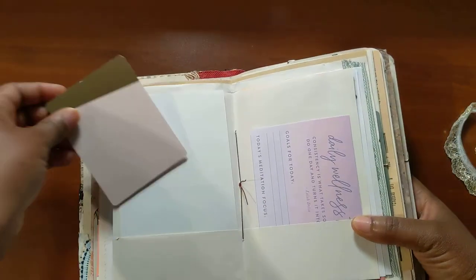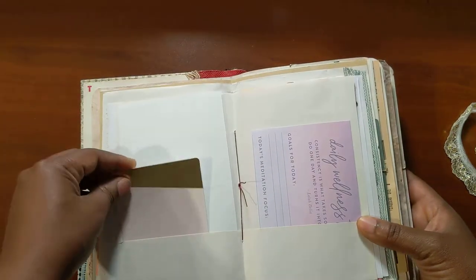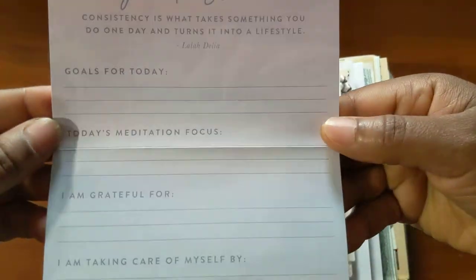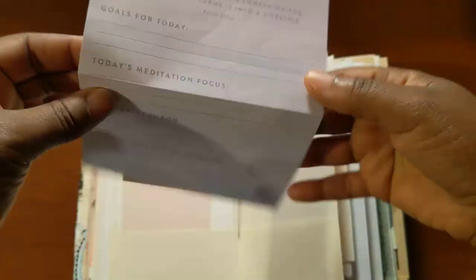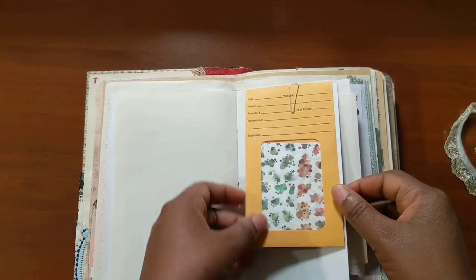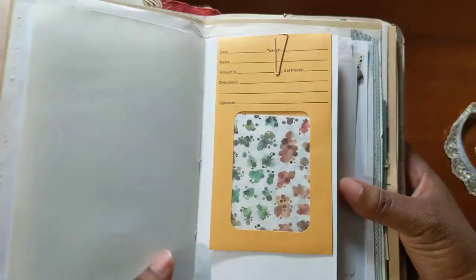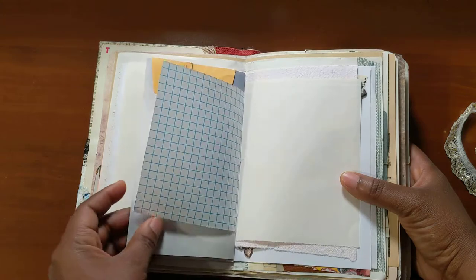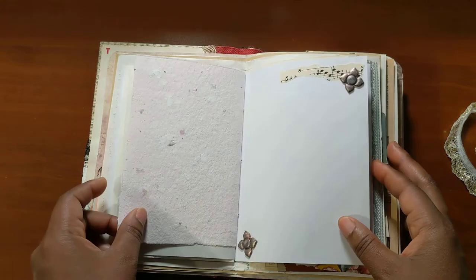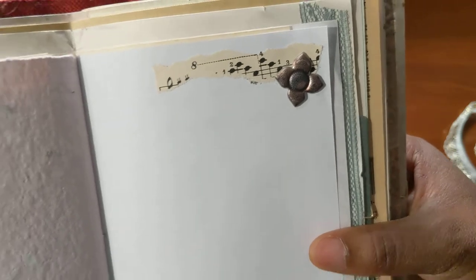Here's a We Are Memory Keepers journaling card. Here's a wellness tracker page that I got from Marshalls. Here is a coin envelope I got from Renee, and inside are papers from Lin Chianning.